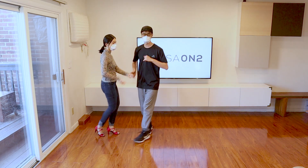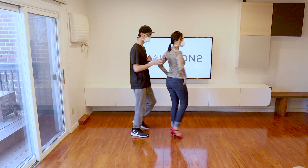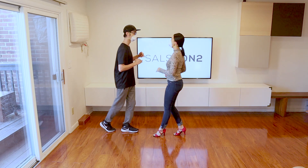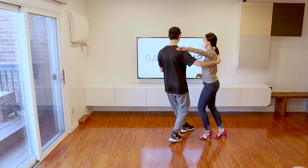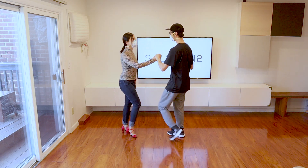This one is for the followers: don't forget to lift your arms up at the end of the free spin. Leaders, if this happens to you, just keep dancing and pretend like nothing happened. That's it for today's video. Thanks for watching — like, comment, and subscribe if you want to see more content. I hope to see you on the dance floor.